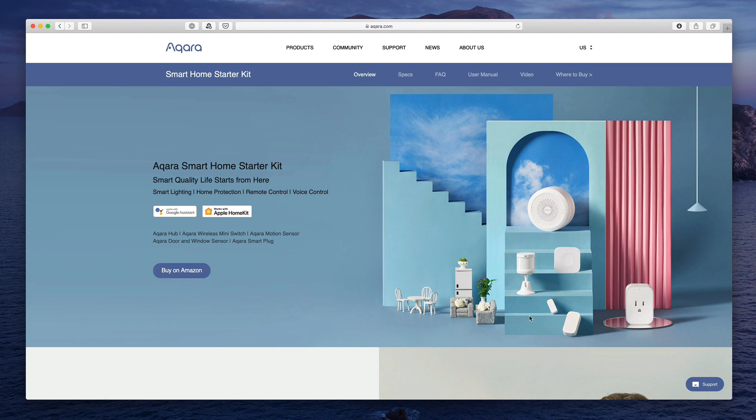I liked the product so much that I went out and bought a window sensor for all of the windows in my home. What I'm going to do in this screencast is show you how to set up those window sensors, and that'll give you an overall view of how the Aqara system works. So let's get started by taking a look at how to set up the Aqara app.